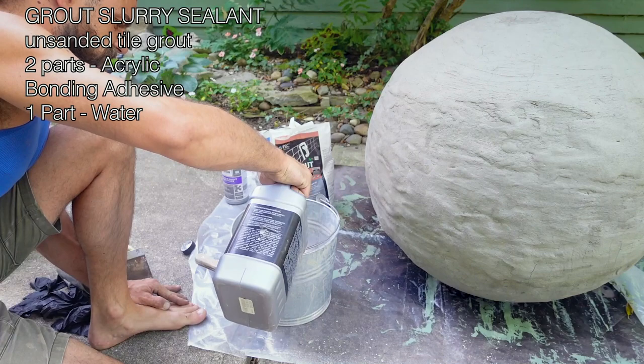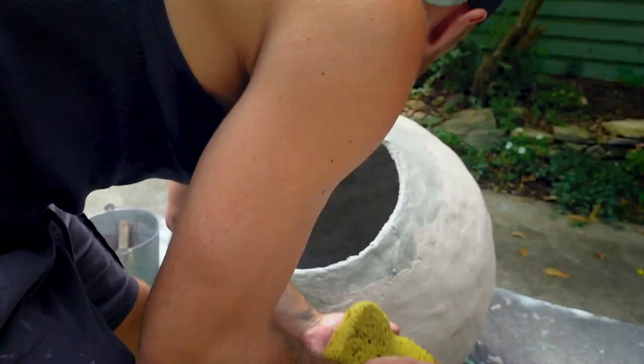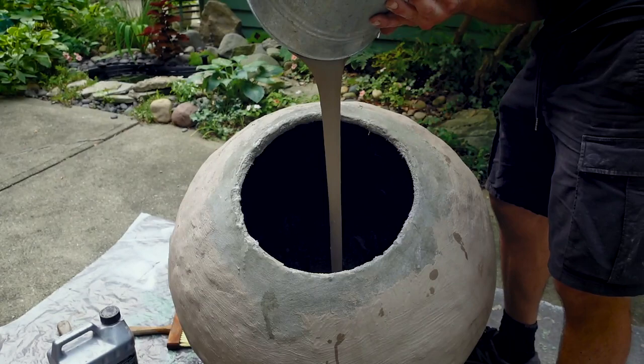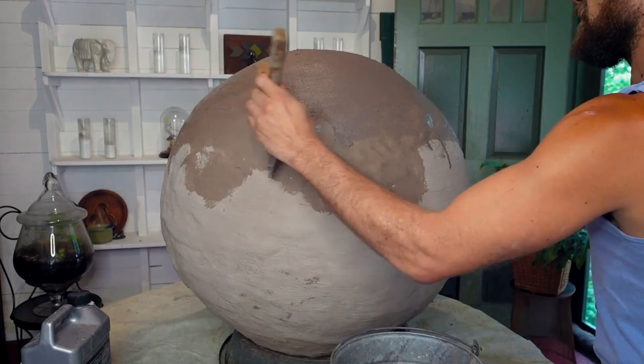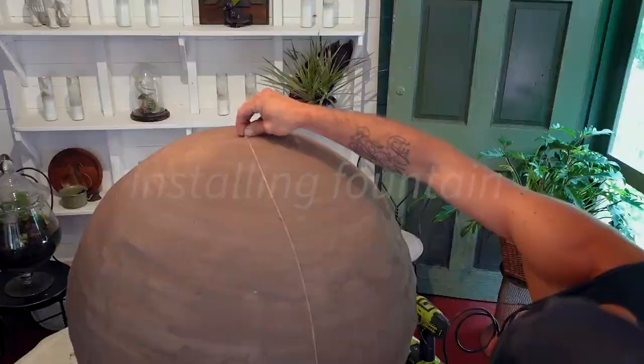At this point you've created a concrete garden orb. Now I'm using a little bit of grout, bonding adhesive, and some water to create a sealant to go on the outside and inside of the orb to make it into a fountain — this will protect it from water exposure. I also used a sanded grout with acrylic bonding adhesive and water to do one final layer for a more textured outer surface. The more layers you put on, the better, as it protects against degrading from the elements and from being a fountain.